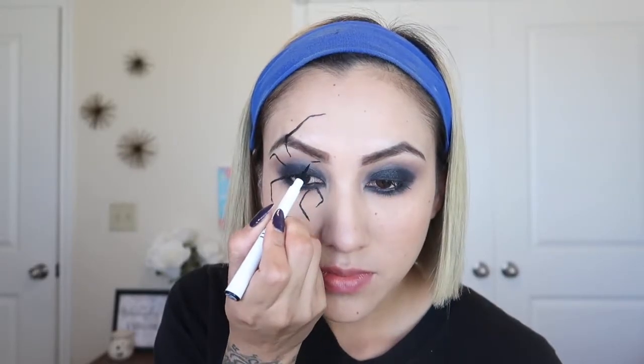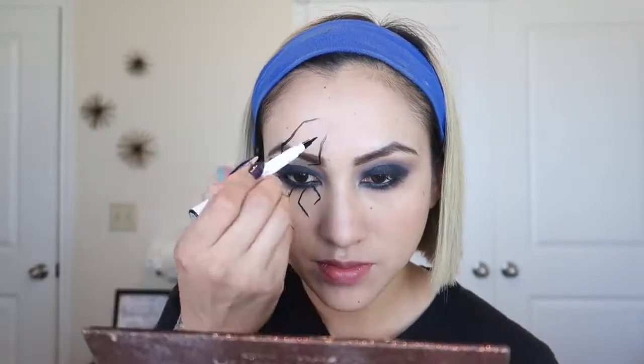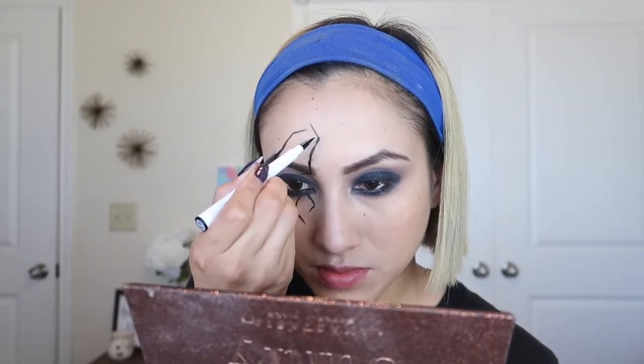On this last leg I messed up a little bit, so I go back and erase it. With a beauty blender I put more foundation, then go back and place the leg a little bit higher because I didn't like the way it was looking, so I went back and fixed it.